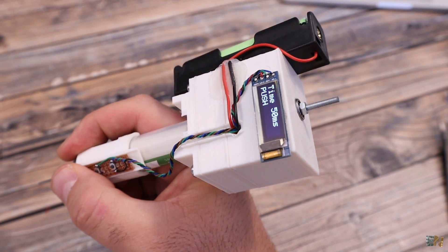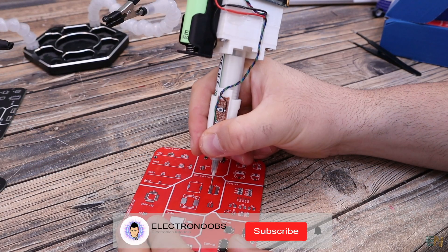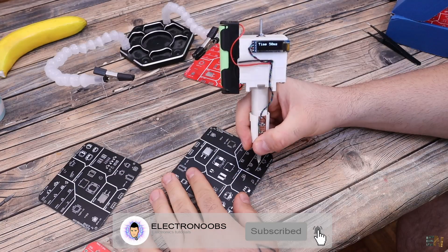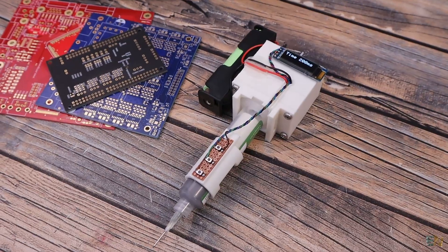That's how I've made my own solder paste dispenser, version 1 — which is not that good looking but works okay. I hope that you like this project and maybe you've learned something new. If so, please comment below or give me a like. Thanks again and see you later.